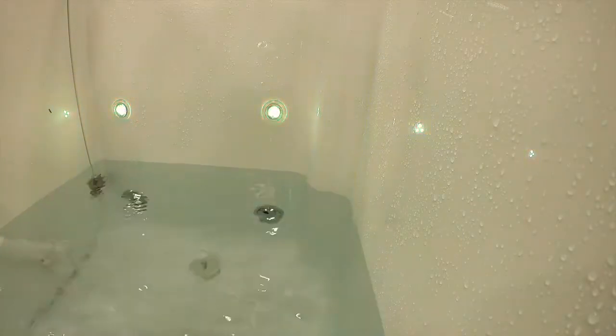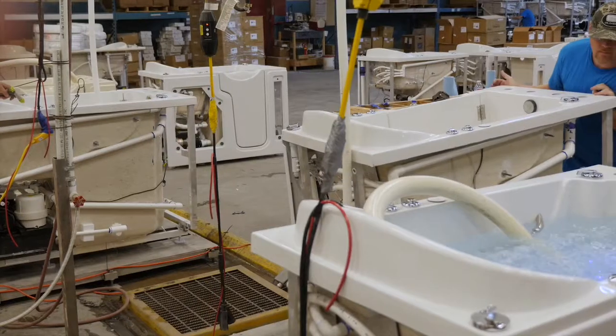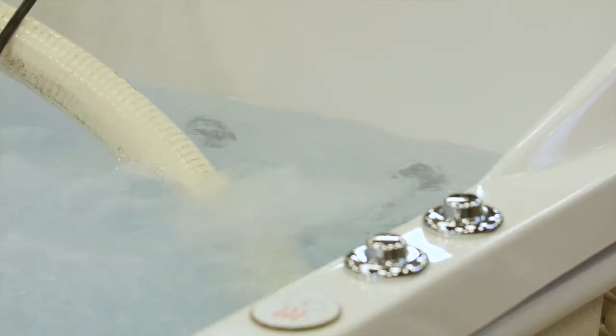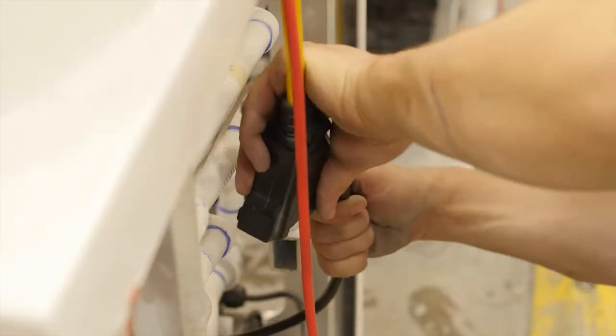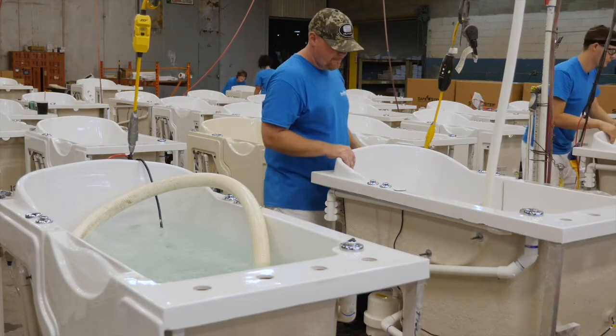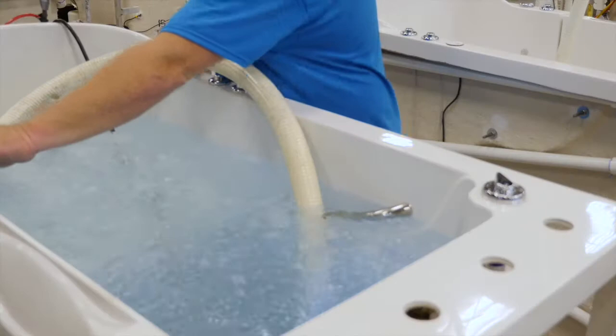Every single tub that we manufacture here is water tested. My name is Keith Bobo. I'm a water tester for SafeStep Tubs. The first thing I do when I pull a tub up is I want to make sure it's cleaned out. So I'll spray it out and make sure that there's no dust or anything. Then I plug it in and make sure right away that the heated seat comes on. Then I cycle it through all the light cycles.